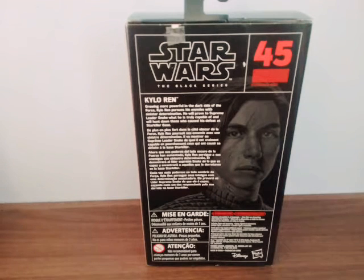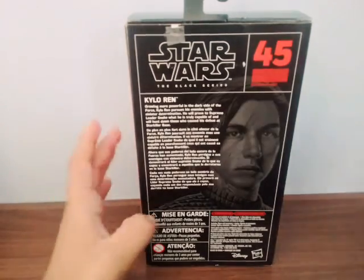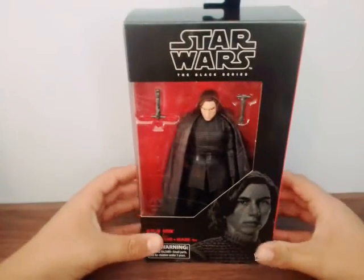Let me quickly read the description: 'Growing more powerful on the dark side of the Force, Kylo Ren pushes his sinister energies with his sister. He will prove to Supreme Leader Snoke what he is truly capable of, and will hunt down those who caused his defeat at Starkiller Base.' So yeah, I'll be right back once I open up the figure.